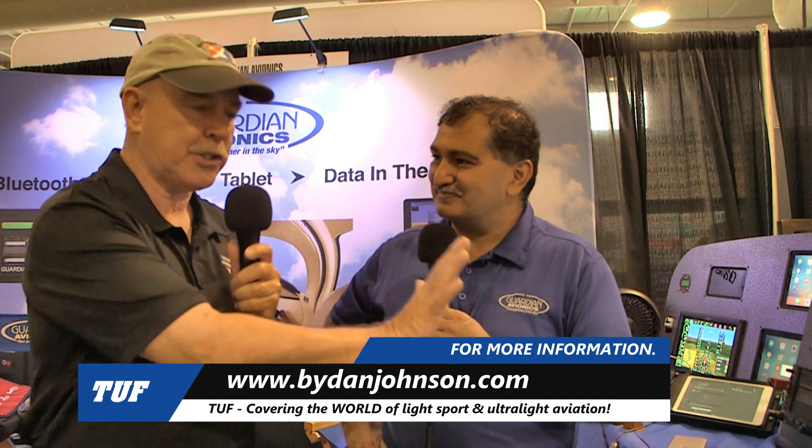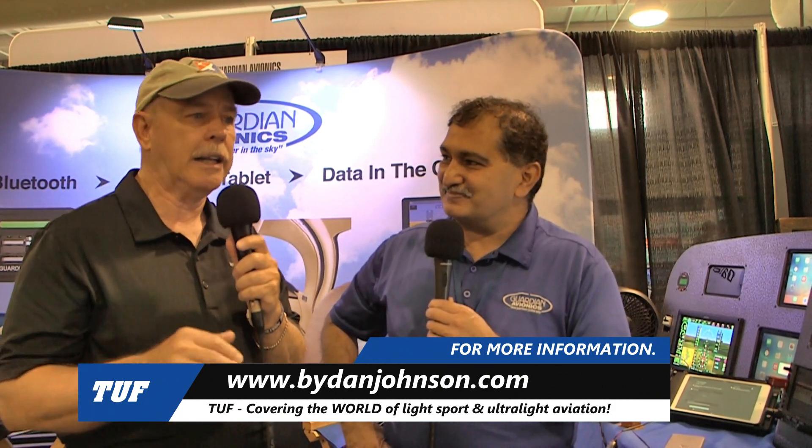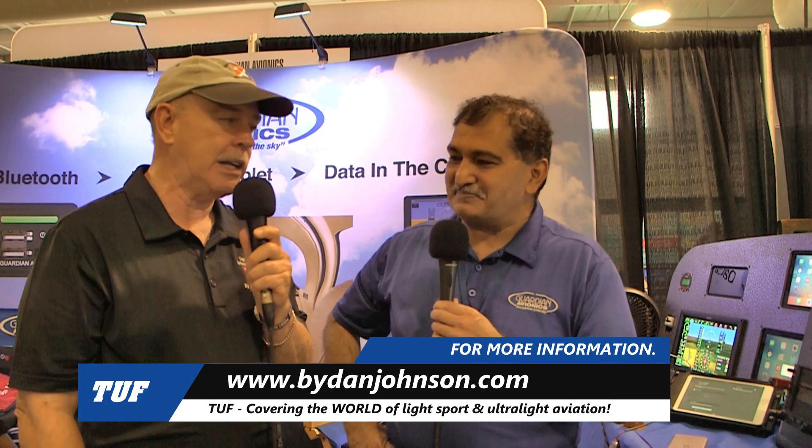For more information, visit GuardianAvionics.com. Thanks to Ash for the great information — our viewers will really appreciate it. Guardian Avionics has other products as well, and you can find more affordable aviation coverage at ByDanJohnson.com. Thanks for joining us here at AirVenture Oshkosh.